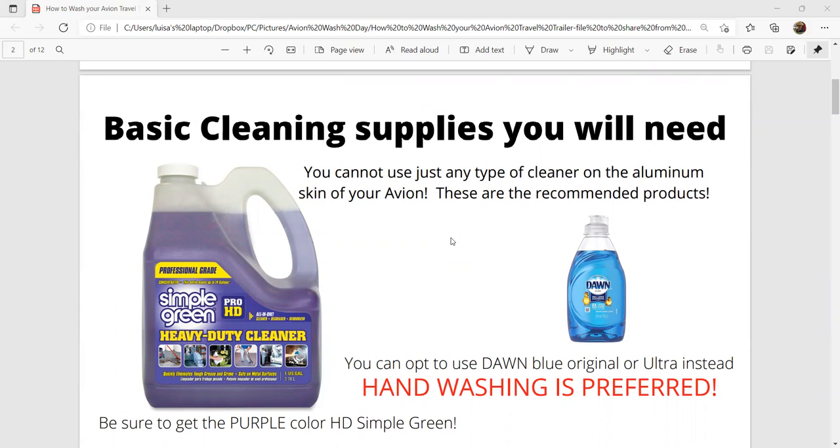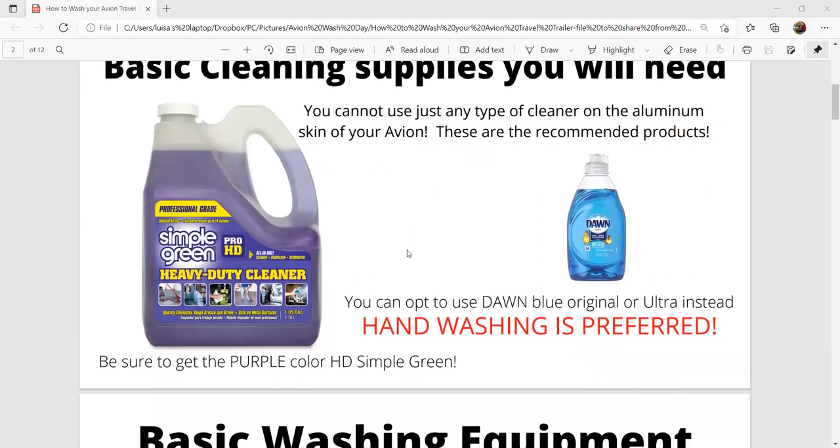Basic cleaning supplies you're going to need: it's strongly suggested by many Avion owners that you use the purple-colored Simple Green — the Pro HD heavy duty purple-colored Simple Green cleaner. You dilute it the same as they recommend on the bottle. You can also use dish soap, either the blue original or the ultra — either one works. We tend to use the Simple Green on our Avions.